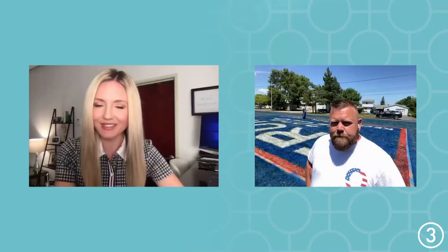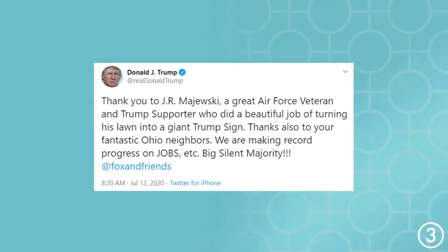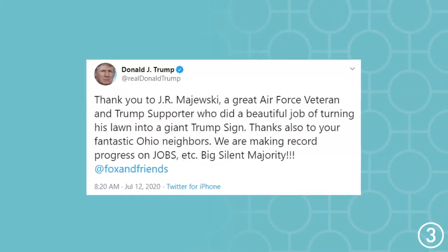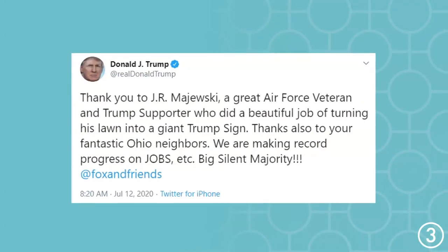Speaking of his tweets, President Donald Trump tweeted thanking you for creating this sign. What was that like? It was pretty cool. In my military career I've met past presidents, so Trump is kind of a rock star of presidents, if you will. So it was neat. I think I found more pleasure in the tweet in the fact that he recognized my neighbors — they got a big kick out of it. I like to see other people's happiness over my own.